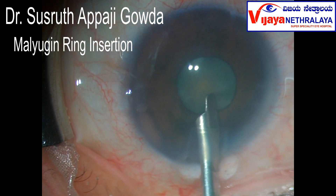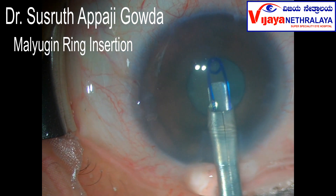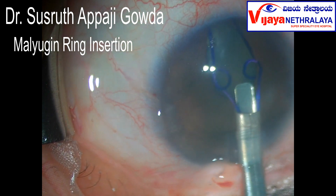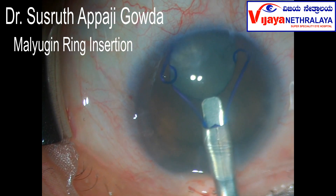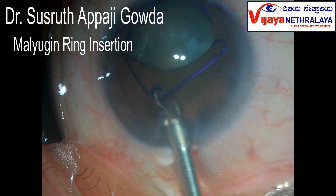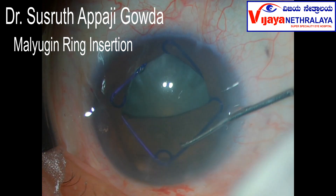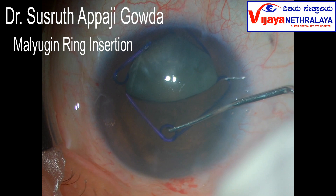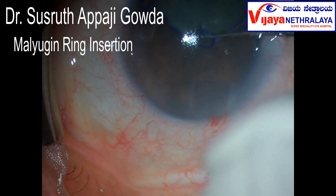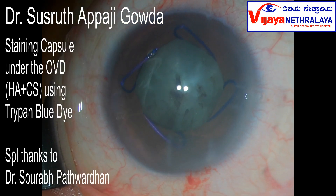The malugen is very easy to use. You can see the leading loop engages the pupil and it's very easy to engage the pupil with the following loops. The ring is injected into the chamber and the trailing loop was disengaged. Now through the side port, a SINCE key was used to pull the trailing loop and engage the pupil in this manner. We now have adequate space to continue with the surgery.